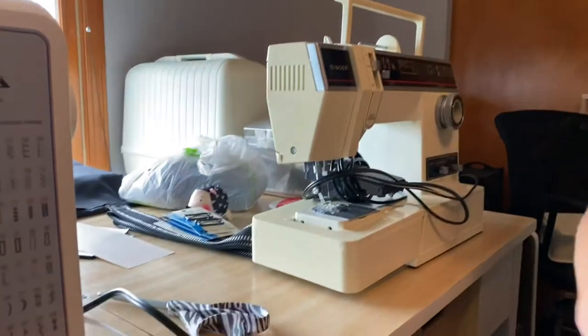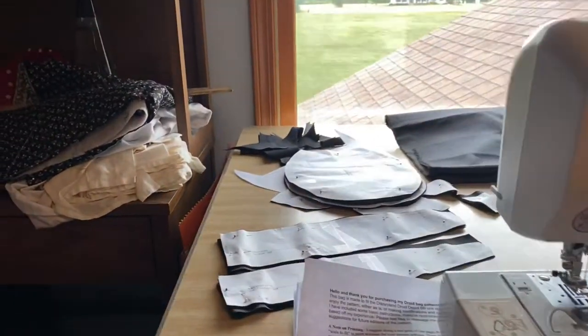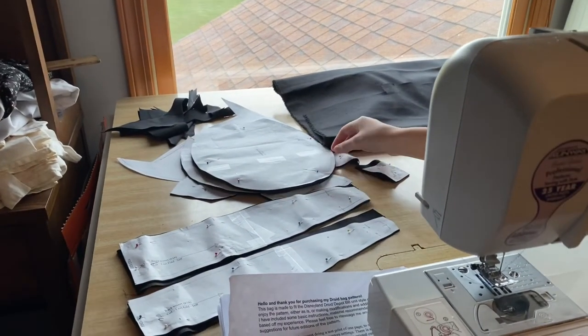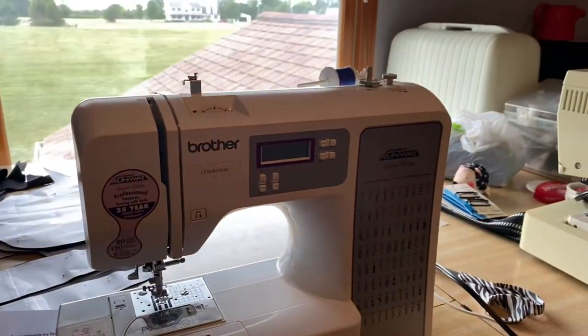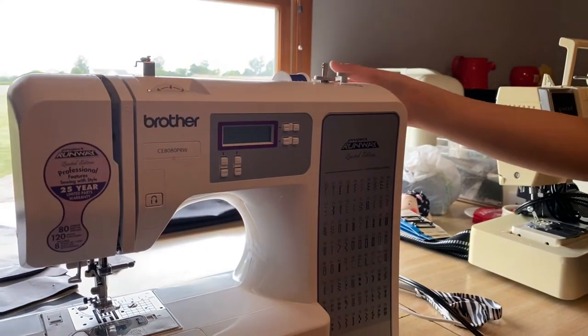Aurora, what are we doing today? Today we're stitching up all the pieces of the bag and putting them all together. We have Grandma's sewing machine, we have my sewing machine, and we have all the parts that we cut out last time. They're already organized. We have all the parts cut out, we have the directions, and we just have to change the thread over to black in the sewing machines. Right now it's blue.